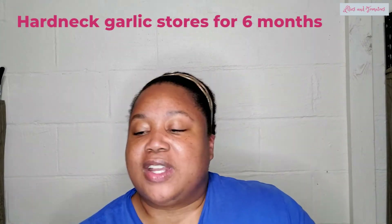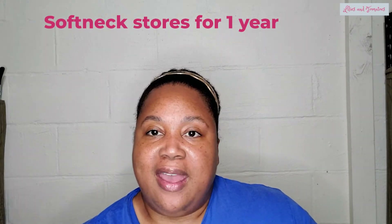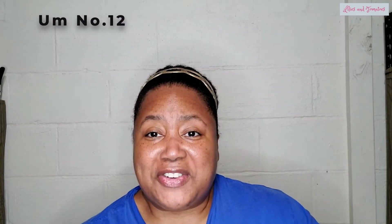Hard neck garlic has a shorter storage life, generally only good for six months. Soft neck garlic is good for mild winters or a Mediterranean climate — they require less chill hours, which is why you can grow them in the South or in warmer climates. They store longer, up to one year, because they have a lot more paper on them. Soft neck varieties have more paper, so each individual clove is more protected from the environment.